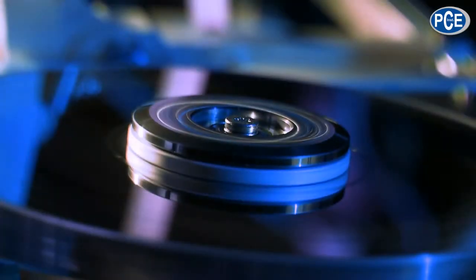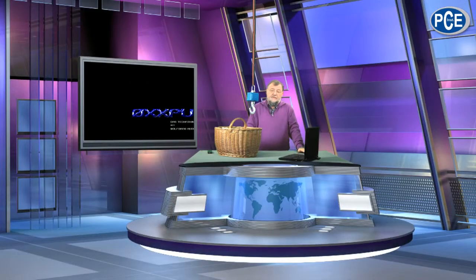Welcome to Oxbrook, the technical magazine with Wolfgang Rudolf. The first product I'd like to show you is from PCE: the PCE CS1000N, a crane scale.